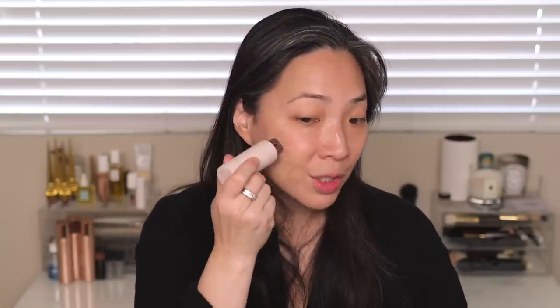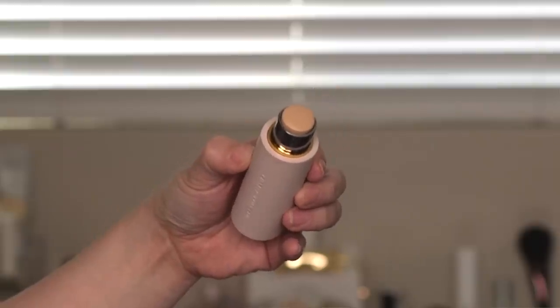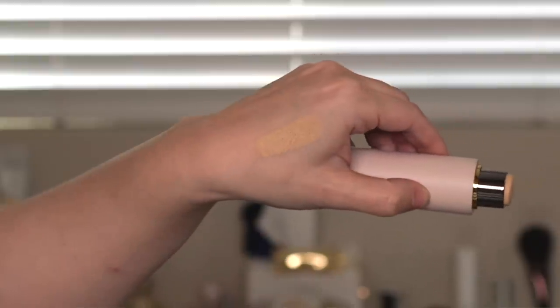Now I'm going to stripe the foundation onto my face as I normally would. I have the shade Atelier 1 — I believe they've expanded the shade range since the initial launch; I'm not sure if it's actually happened yet or is about to, but I'm using Atelier 1 from the initial launch. And this line — I don't think I mentioned this — is sold exclusively at Barneys.